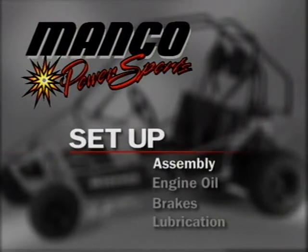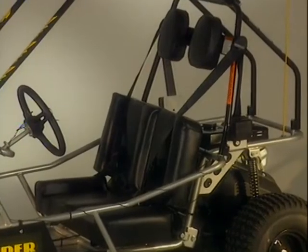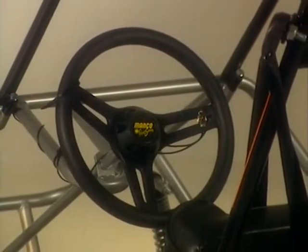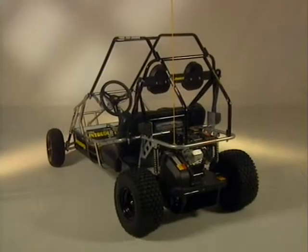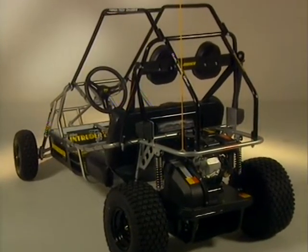Before attempting to ride your Fun Machine, you must first ensure several setup steps are completed. Your vehicle came with an engine manual and an operator's manual. The operator's manual contains detailed assembly instructions. Parts like the seat and belts, brush bars and padding, and the steering wheel must be properly in place. Do not attempt to ride your Fun Machine until it is fully assembled according to the instructions.